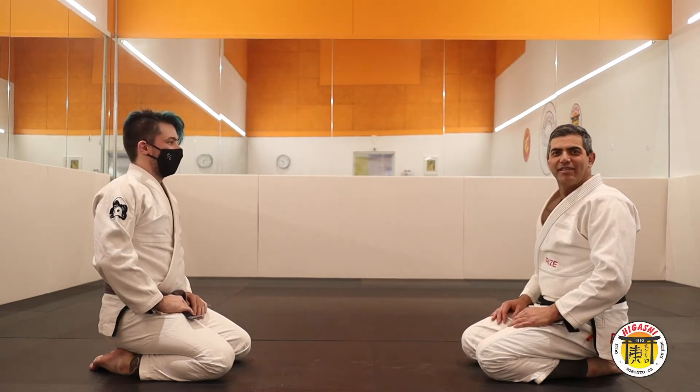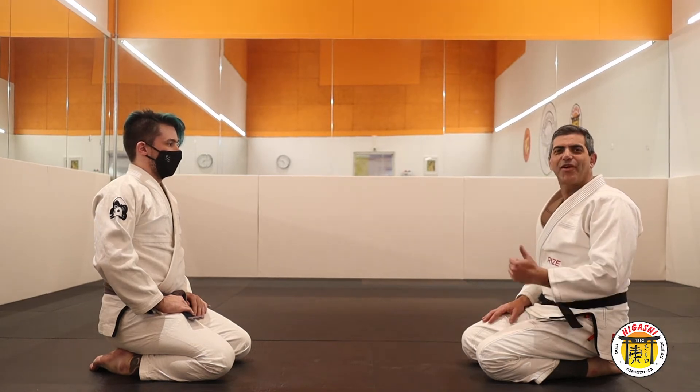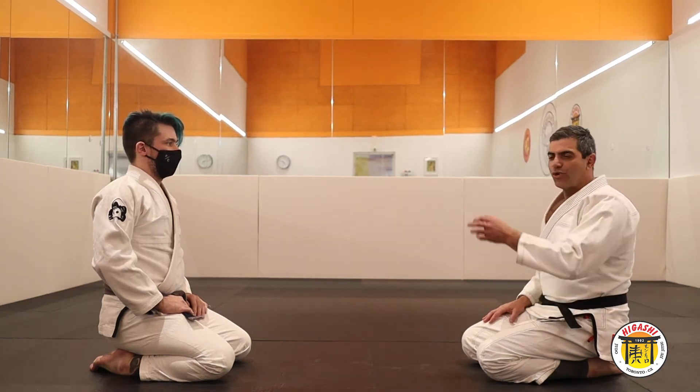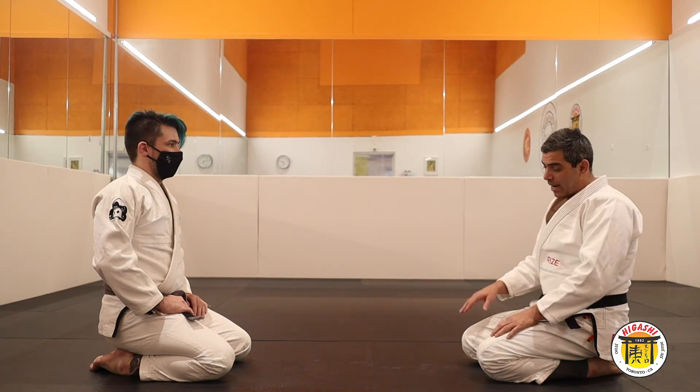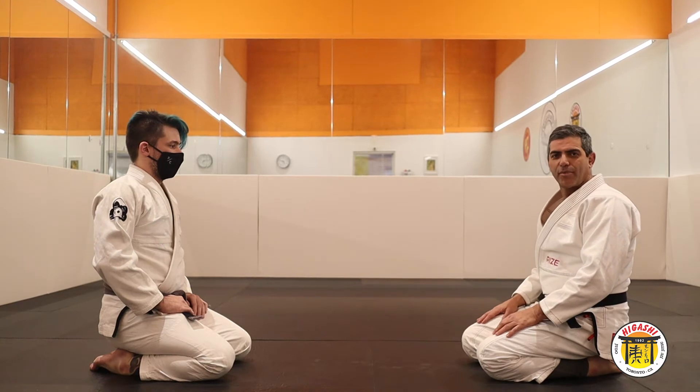We will study how you can do the Hiza Gatame in a basic form. It's very important how you can use your hands, where you need to put your foot and use your knee to do pressure. It's very important.